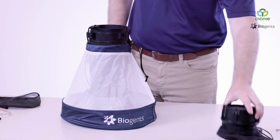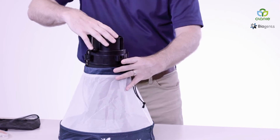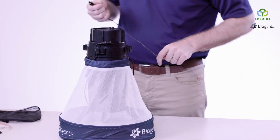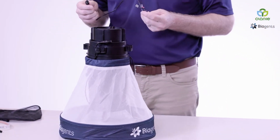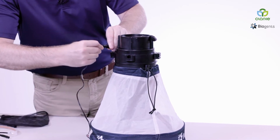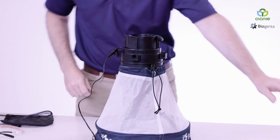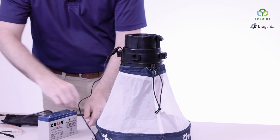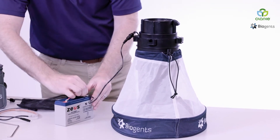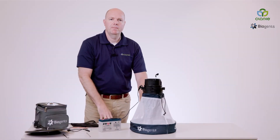Next, we're going to add the shutter. Everything goes in the top — again, a quarter turn. Now we're going to add our power component. In this demonstration, we're going to be using a standard six-volt battery. Once the cable is connected, we'll add our power source. You can see it's all connected by the shutter opening up. And there you have the Sentinel style version of the BG-Pro.